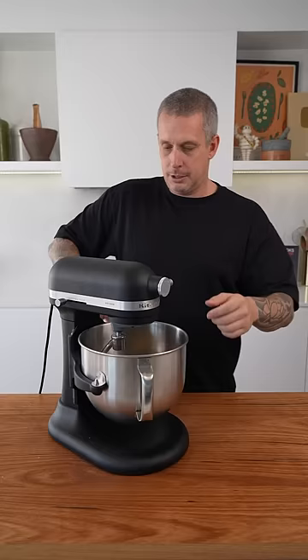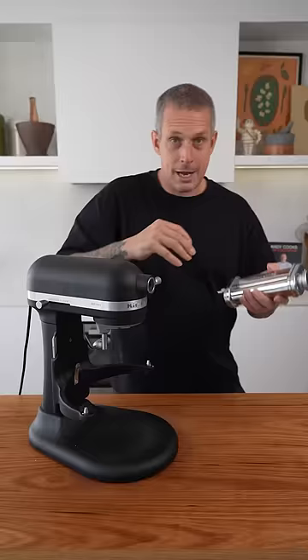Now we just need to rest this pasta for half an hour in the fridge before we start rolling it out. Now using this optional pasta attachment, it makes rolling out pasta a dream.